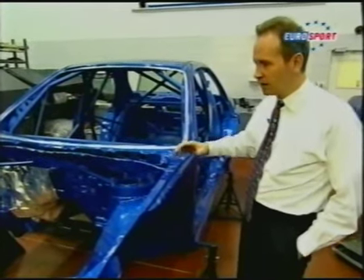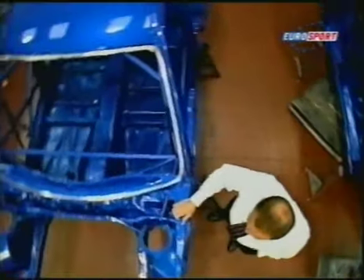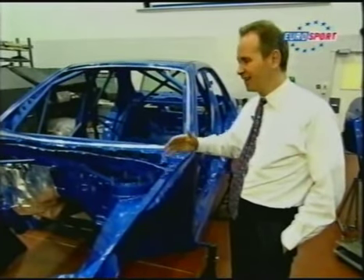The third and final reason for all the work that we do is that by making the body shell stiffer, which means that it deflects less when you put suspension loads into it, it makes the car easier to tune and more precise for the drivers, and makes the handling better.